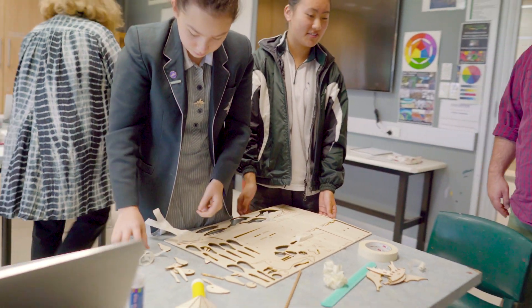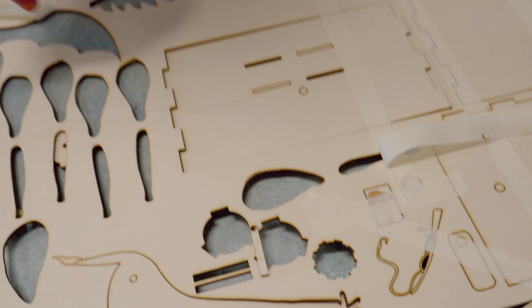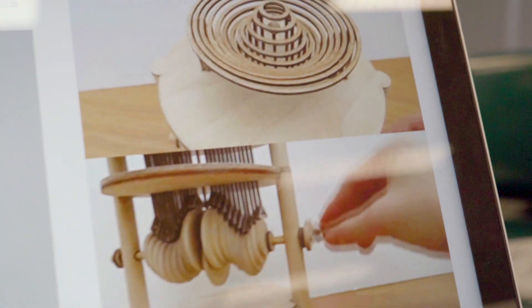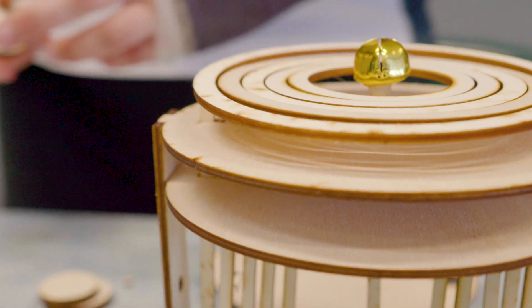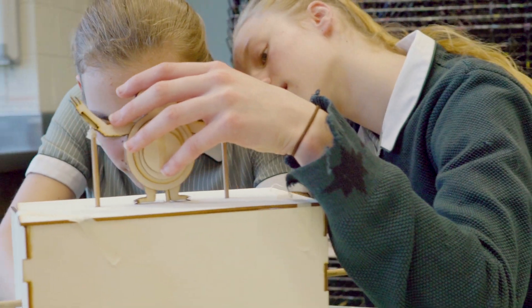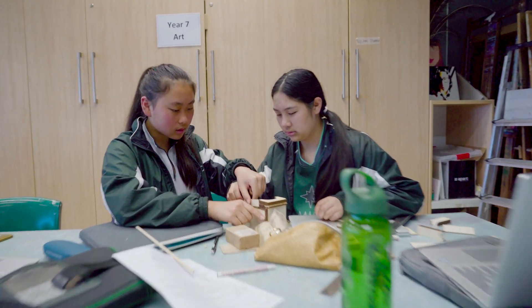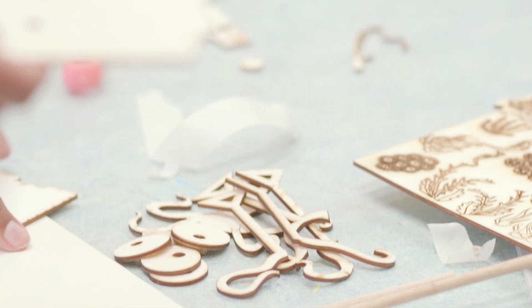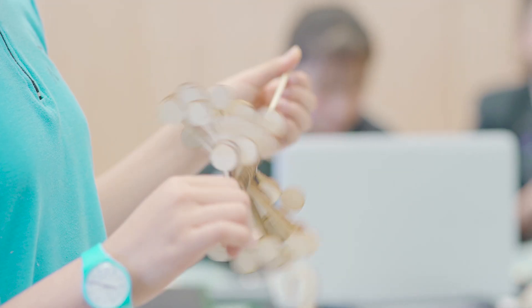Over the last three days we've been doing a STEAM project. My group's challenge was to create a moving laser cut toy, so we started by looking at mechanisms and other laser cut toys for inspiration, then sketched and drew designs, made prototypes, got Frankie to laser cut all our designs, and now today we're putting them together to see if they actually work.